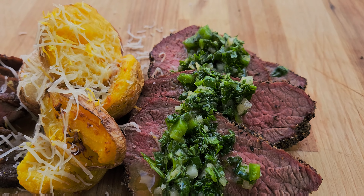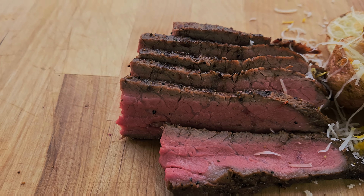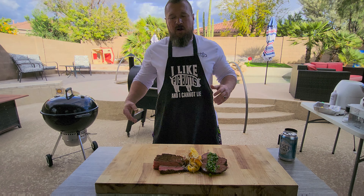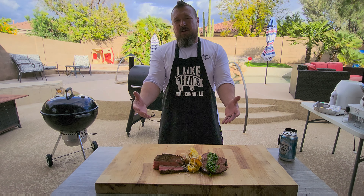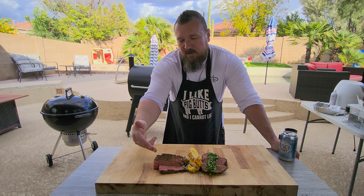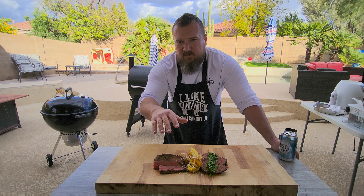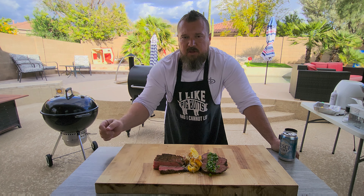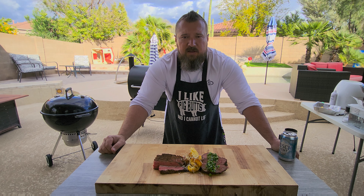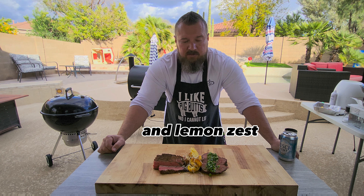Here's our smoked tri-tip with that chimichurri on top, and then our sous vide tri-tip. I cannot wait to dive into this. You guys asked for it — here it is: tri-tip. We did one with the chimichurri, we did one in a sous vide. Off camera I made some quick potatoes — just boiled them, let them cool off, roughed them up, threw them in the air fryer with a little Parmesan cheese, a little rosemary, and salt to finish it off. I am so excited for this — it looks fantastic!